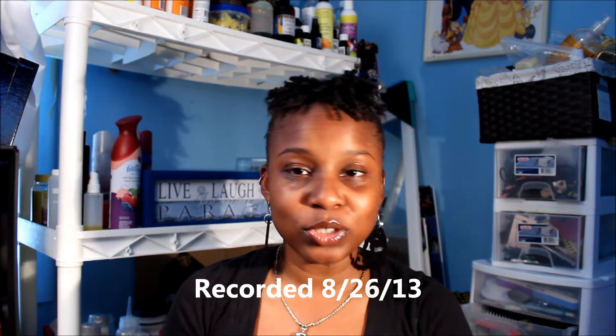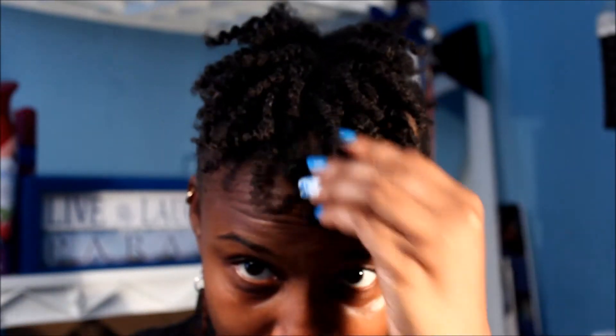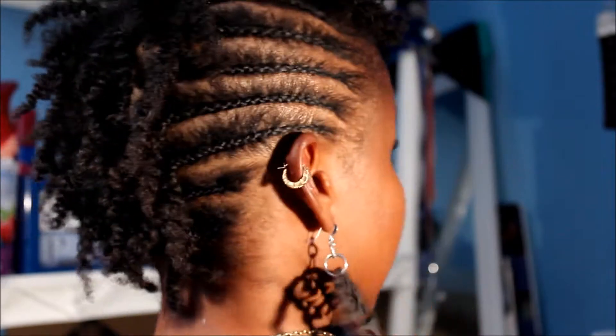Hey everybody! So this is Monday morning and I want to show you guys how my hair looks after I use the Aloe Berry by Allocay Naturals and my Holy Grail, which is Carol's Daughter Healthy Hair Butter. I did a demo on this so please go check it out — I will link the video in the description bar below. This is my hair, so I'm gonna do a little close-up here. This is the Aloe Berry gel and the Carol's Daughter Healthy Hair Butter.